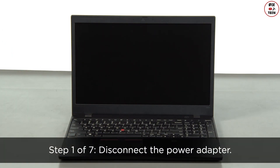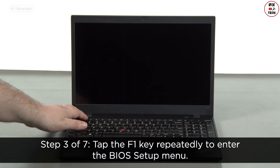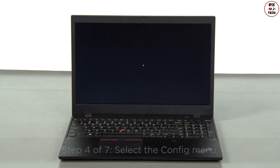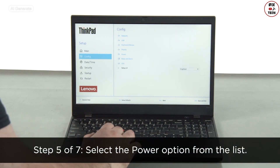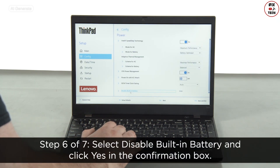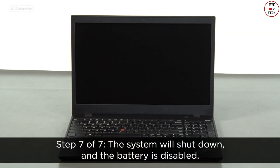Disconnect the power adapter. Press the power button to turn on the system. Tap the F1 key repeatedly to enter the BIOS setup menu. Select the config menu. Select the power option from the list. Select disable built-in battery and click yes in the confirmation box. The system will shut down and the battery is disabled.